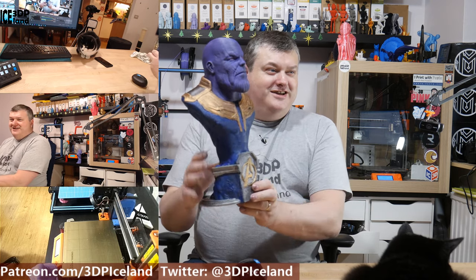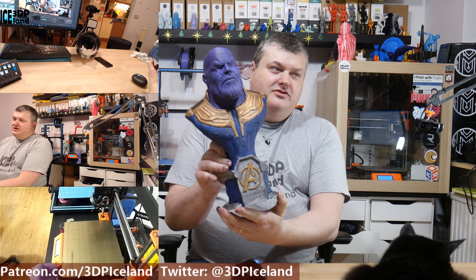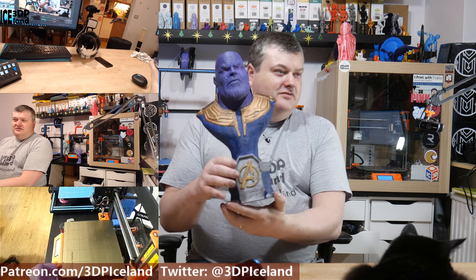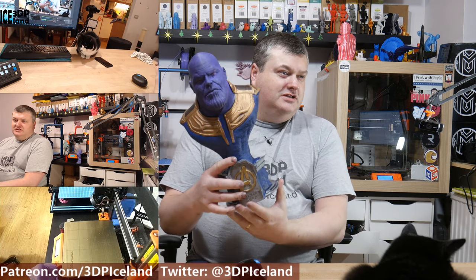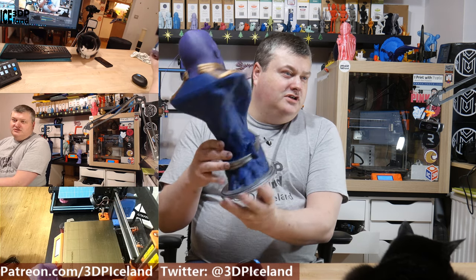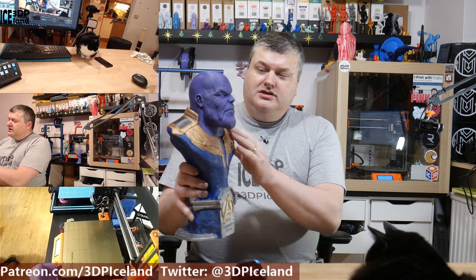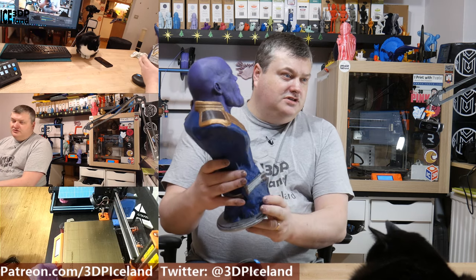Now it's painted. I painted this one on a stream with a German 3D printing nerd — we were just hanging out and I was painting it while we were streaming. It looks pretty nice, I'm really happy with how it turned out. There's a silver base and the Avengers logo here with gold, then there's the outfit and some weathering and I'm going to show you some close-ups.